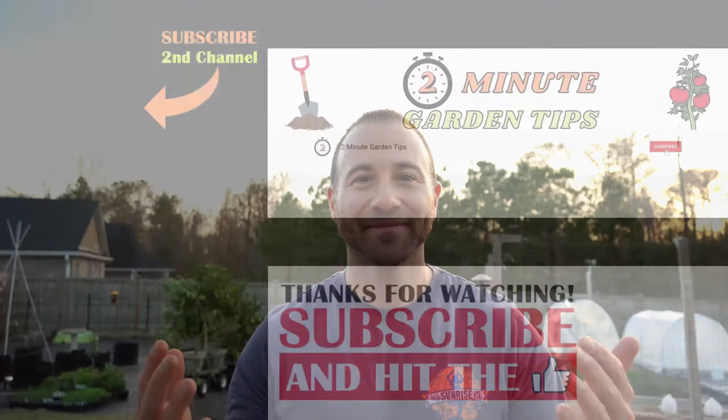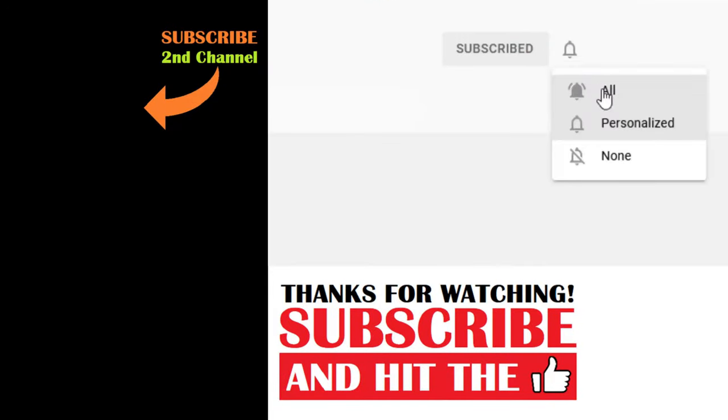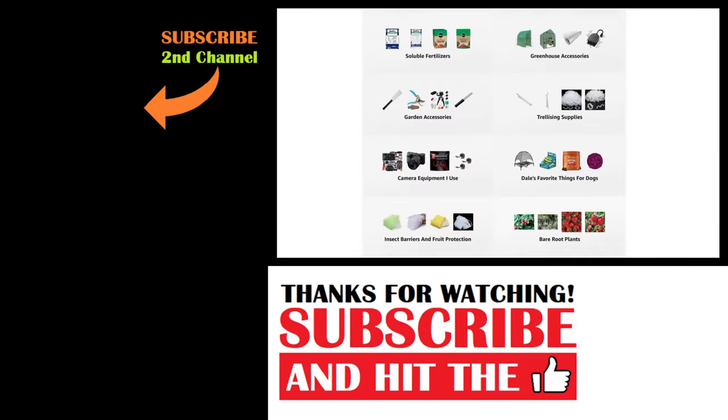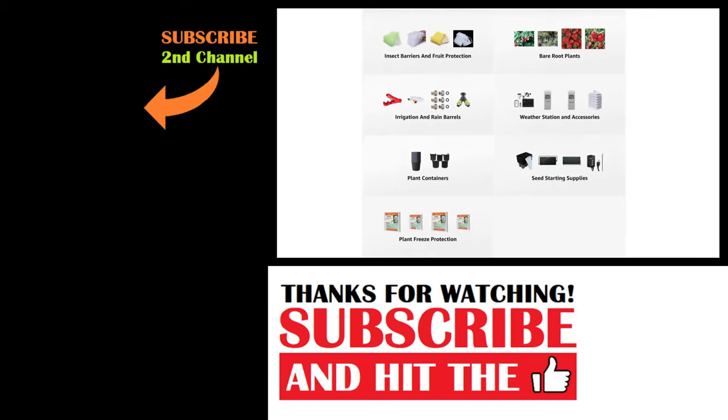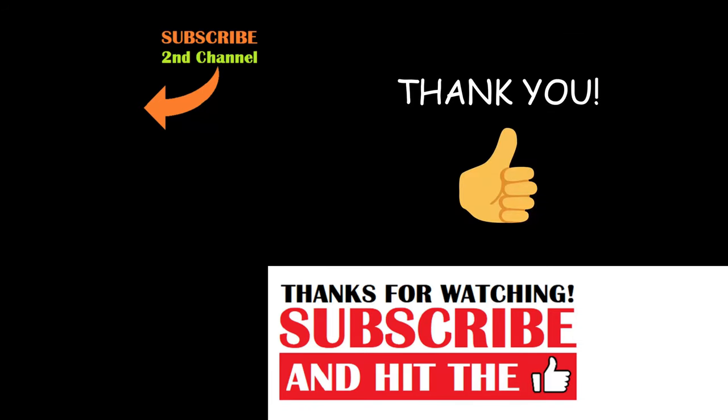Thanks for joining me on this harvest. If you're new to the channel please consider subscribing and hitting the bell to receive new video notifications, and check out our Amazon storefront and Spread Shop in the video description for a list of the gardening products I use and awesome custom designed apparel and other gear. Your support is greatly appreciated.